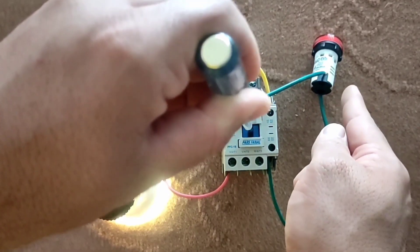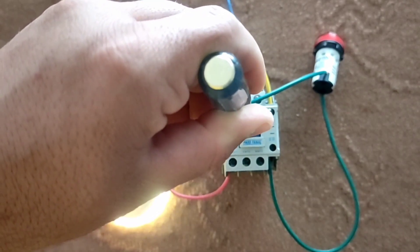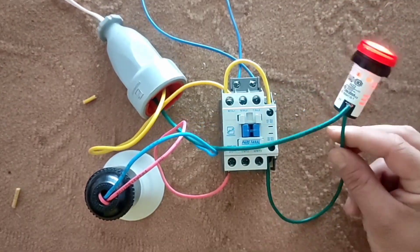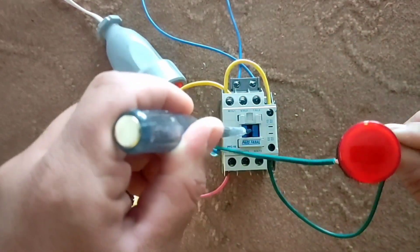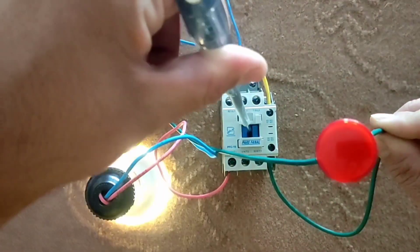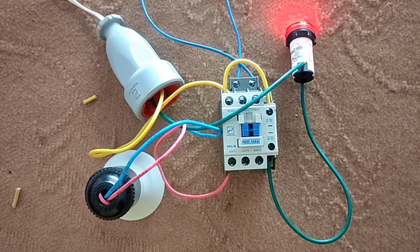Now look carefully: the lamp is on and the error light is off. When the lamp turns off, the error light turns on. Thank you for being with me until this moment. Good luck!